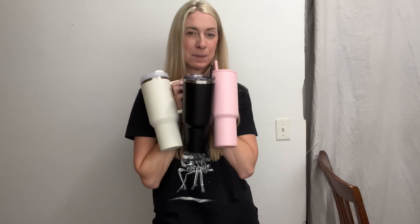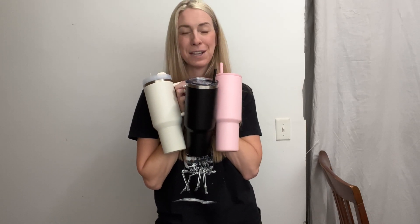I absolutely love all of these cups. They're amazing. They're going to keep everything that you put inside of them — whether it be iced coffee, they're going to keep them nice and cold, or hot coffee or soup, they're going to keep them very nice and warm.